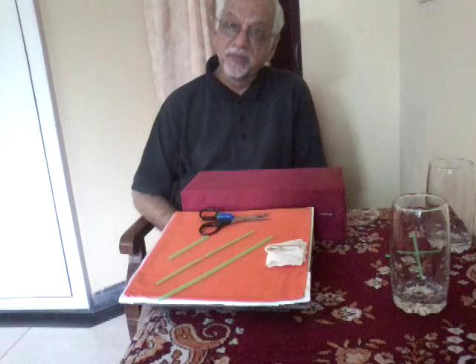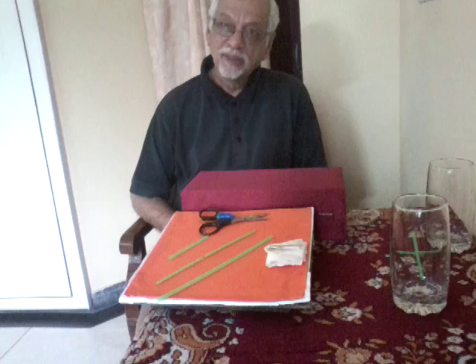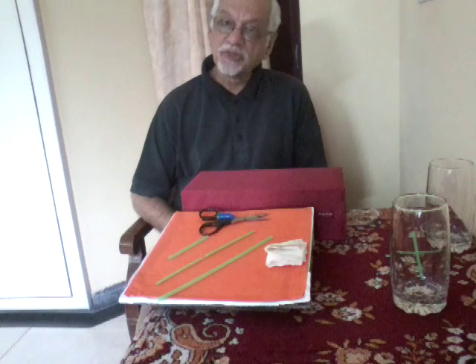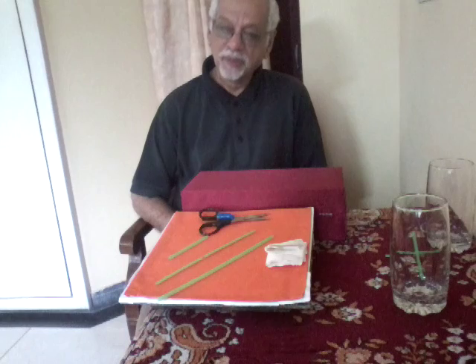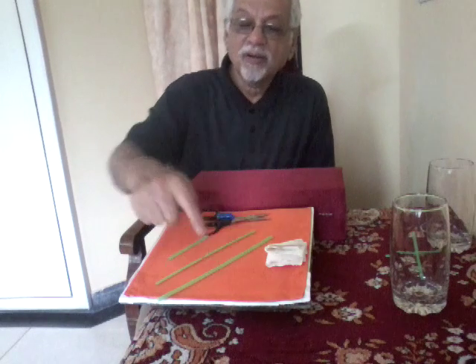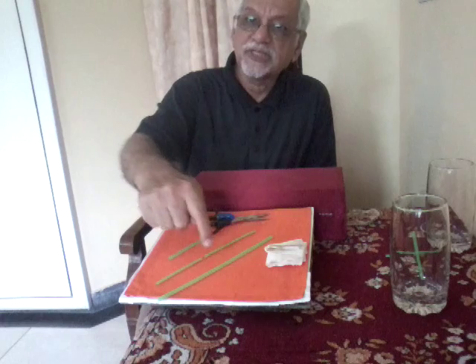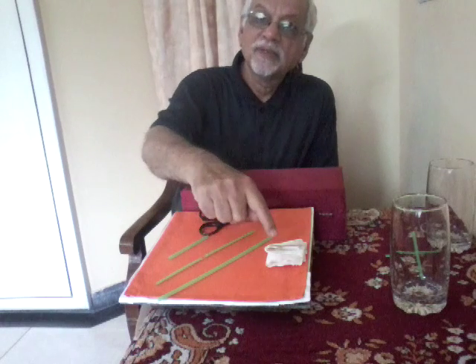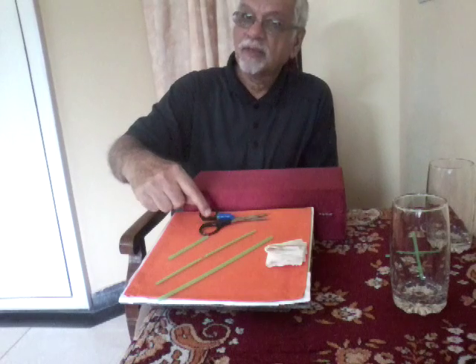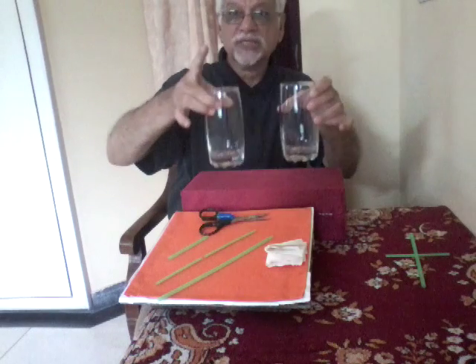Today we will make a simple experiment with straws to demonstrate electrostatic repulsion. The materials are some pieces of straws, a paper napkin which has been folded, a pair of scissors, and two glass tumblers.